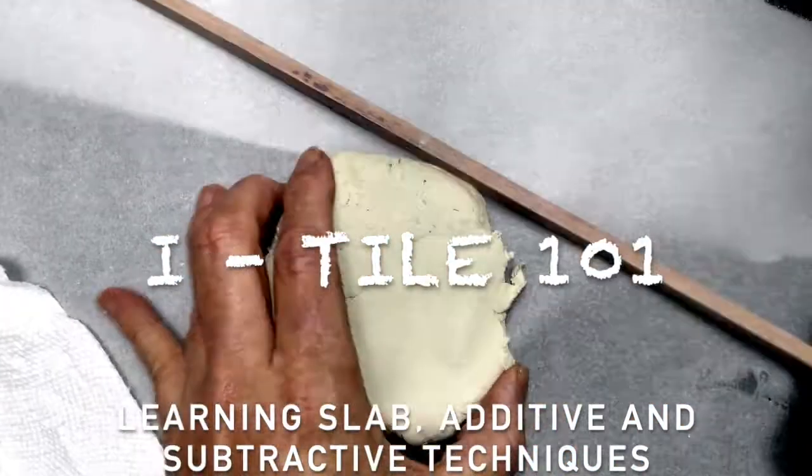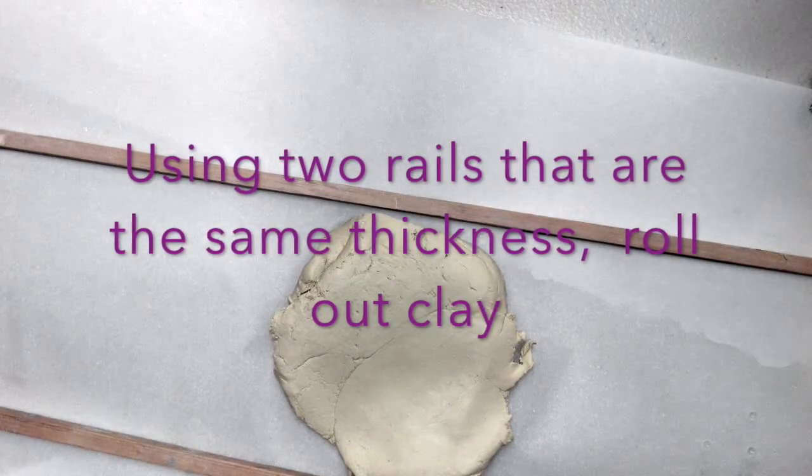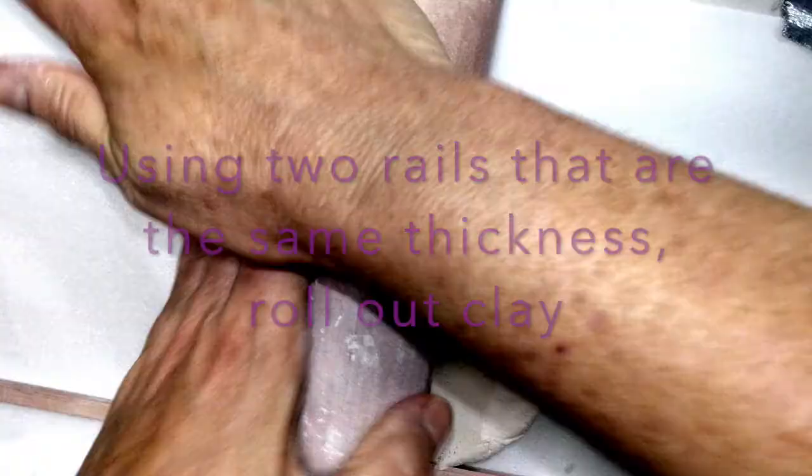This video will show you how to roll out a slab and create an eye tile for your ceramics class.